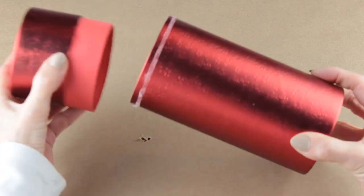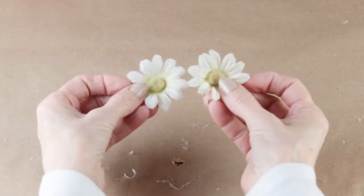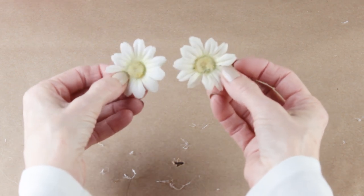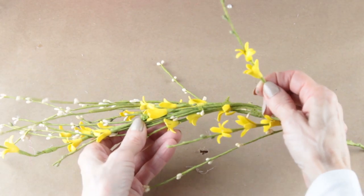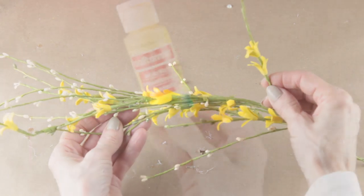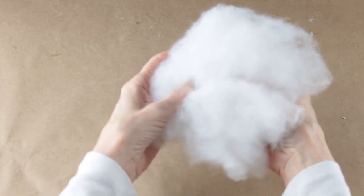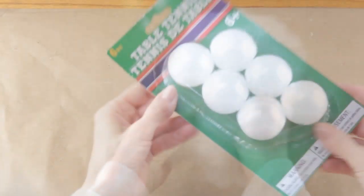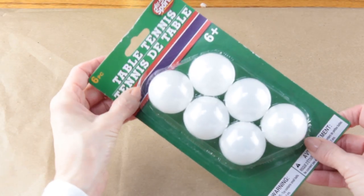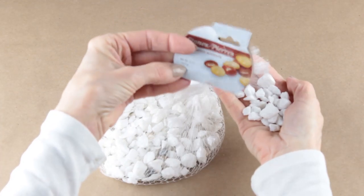I'm making my gnomes from things that I had on hand, so I'm going to use the bottom part of this round gift box. These accents are completely optional, but I'll be using the outside petals of these daisies along with some yellow flowers that I'll also be using for the bumblebee. You'll need some paint for the nose and stuffing for the hat is optional.